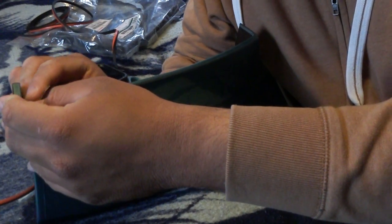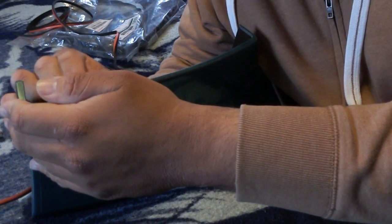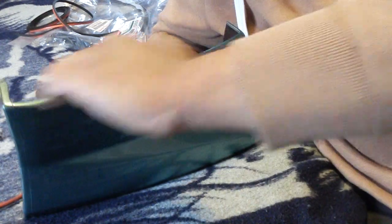Before you apply the protector, you want to go over the inside portion of the part with some sandpaper. This is in case there's overspray from when you painted your parts — overspray won't let the tape stick properly and it'll just come right off. Just go over it all lightly, remove that overspray, then rub it down to get the dust off.